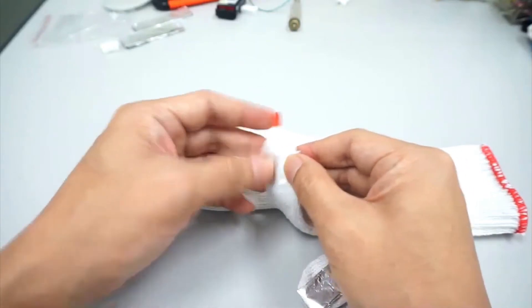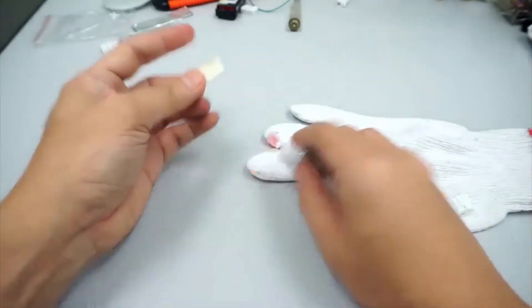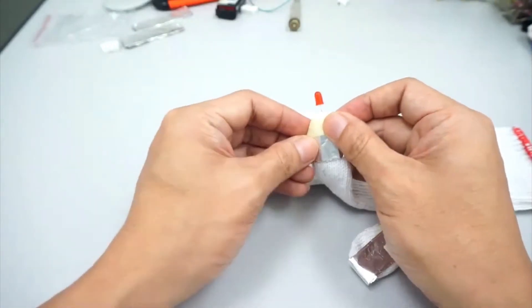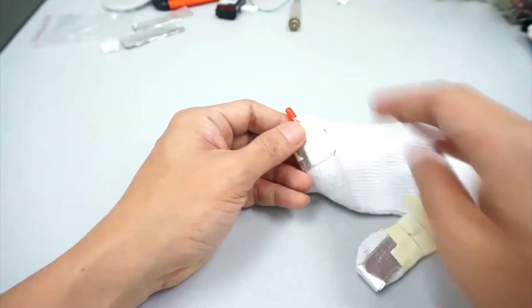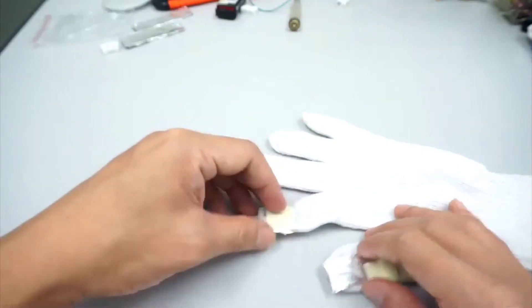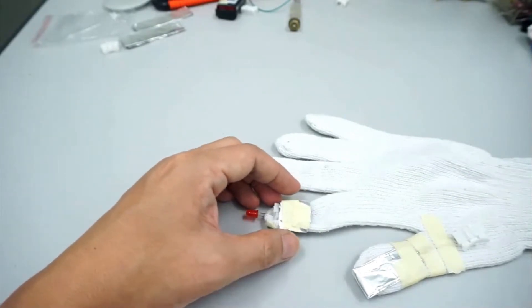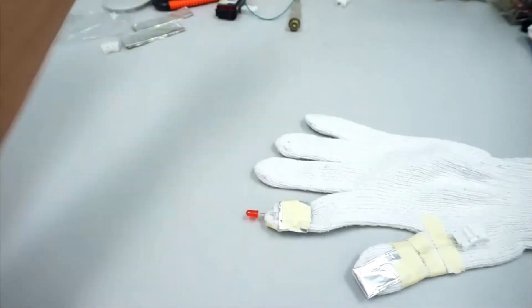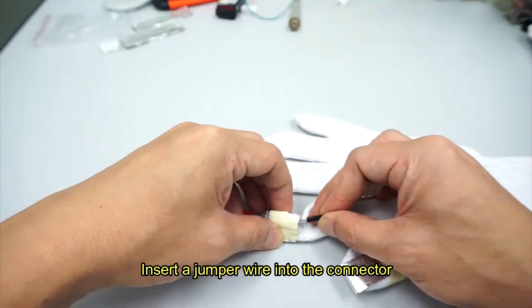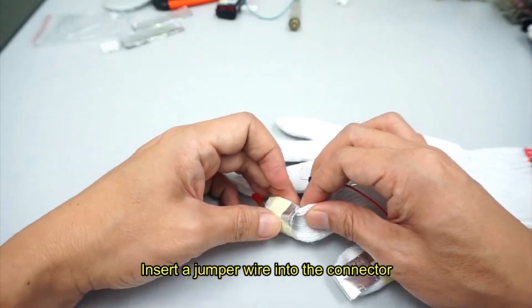The bottom part should have the aluminium exposed. So now when we touch the thumb to the finger, the LED will light up. Next, take a jumper wire and insert it into the connector with the LED, using the end with the plastic casing.